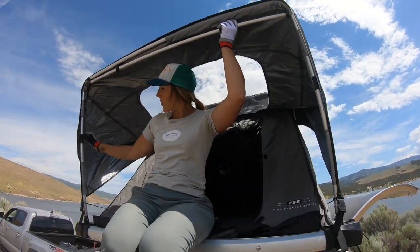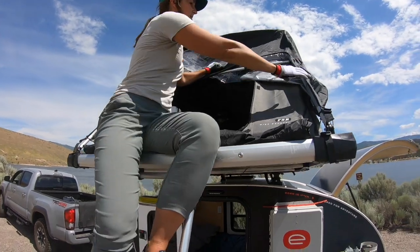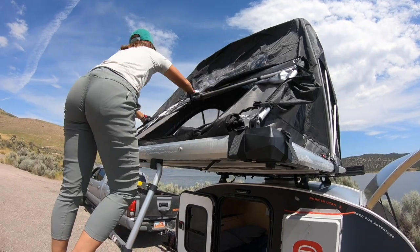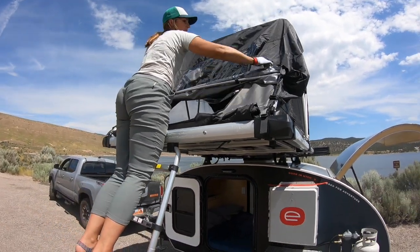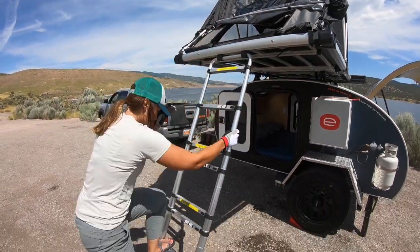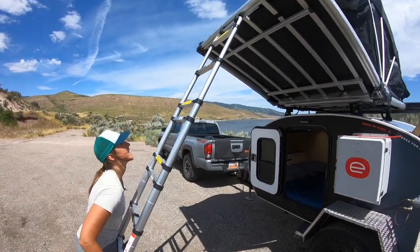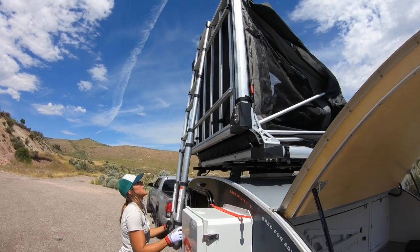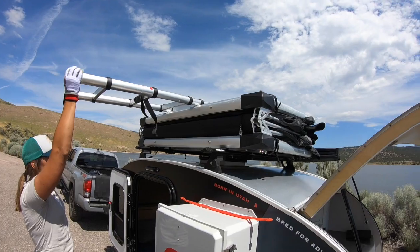Then we are going to drop down each side of the awning. From here we simply lift and press the tent in that reversed position and give it a nice ease down.